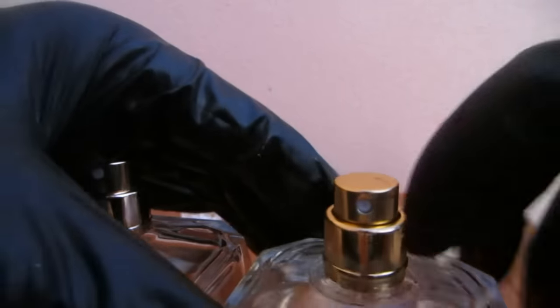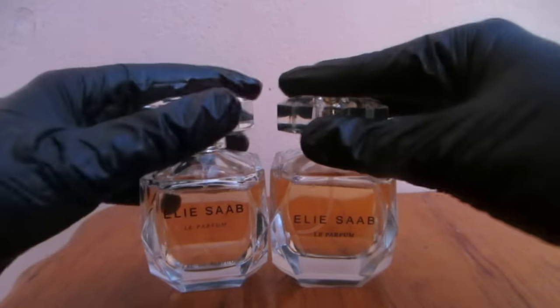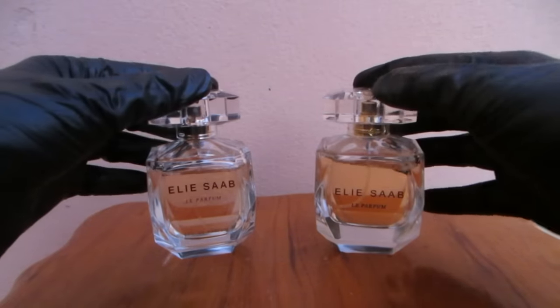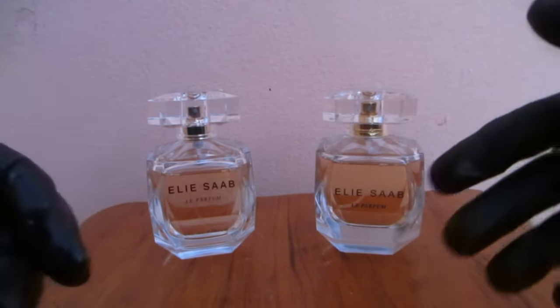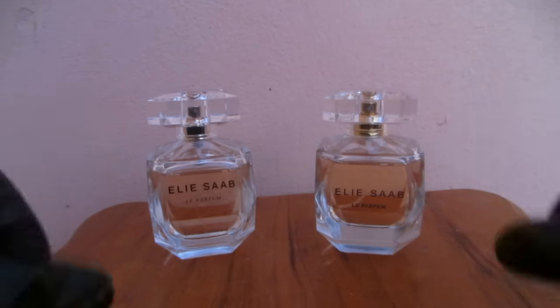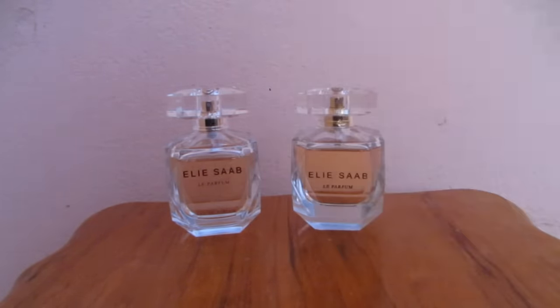I already tried both fragrances. The fake does smell a little like the authentic, but only for about a minute before it disappears quickly, and it has a very strong alcohol smell in the background. The authentic is smooth, perfect, and keeps getting better with time — it projects and lasts for many hours, while the fake lasts five to ten minutes maximum. That's it for this video — if it was helpful please hit the like button, subscribe if you haven't, and stay tuned for more videos to come. Take care, bye!